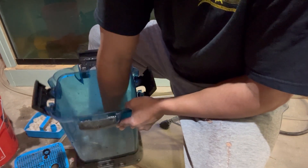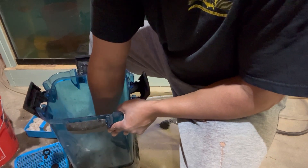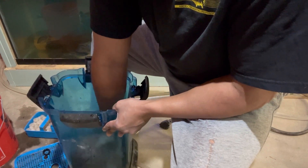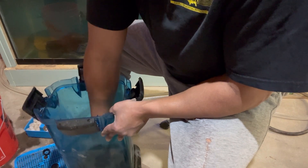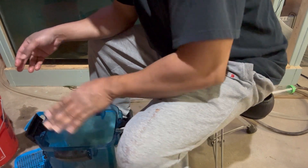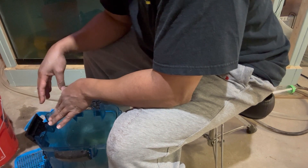I have lava rock down here at the very bottom. The purpose is that when the water hits the bottom, it breaks up and hits this lava rock. I'm hoping that this would be a place where I can get some good bacteria going — as far as anoxic bacteria or hypoxic bacteria with low oxygen or no oxygen.